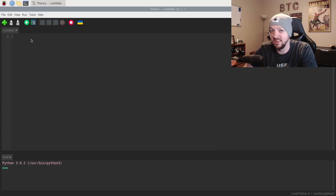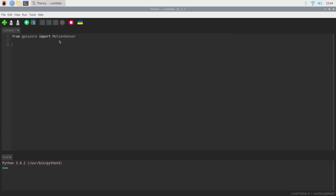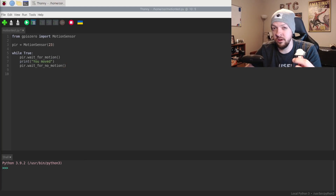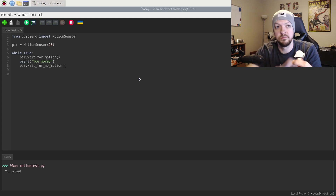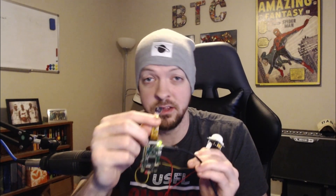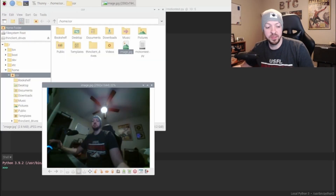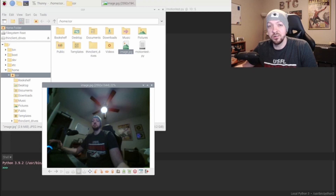I wrote some basic Python code to test the motion sensor. I ran it, moved my hand over the sensor, and it printed out in the terminal that motion was detected. Now I also have the camera hooked up, which fortunately didn't require any soldering. I ran a basic command to take a still image with the camera just to make sure it works. We got a picture — it's not a flattering angle and a little blurry, but the lens can be adjusted. What matters is the camera is hooked up correctly and working.